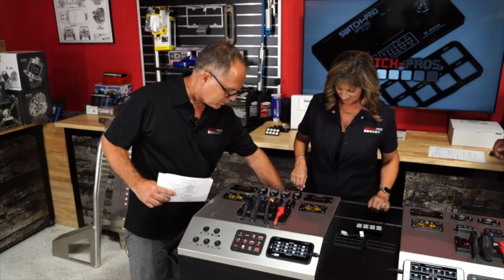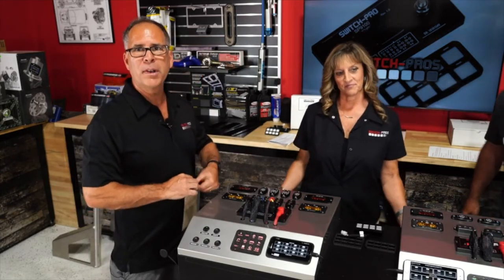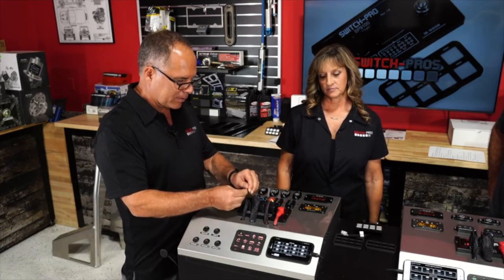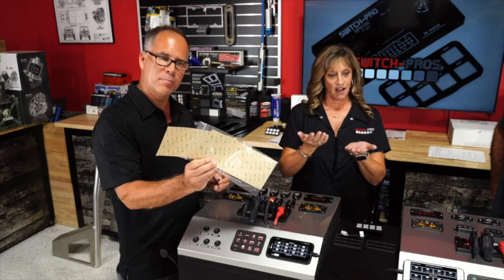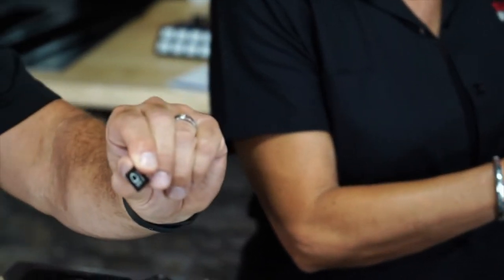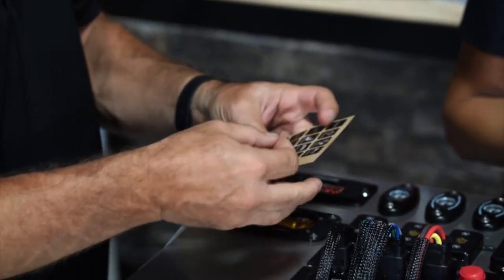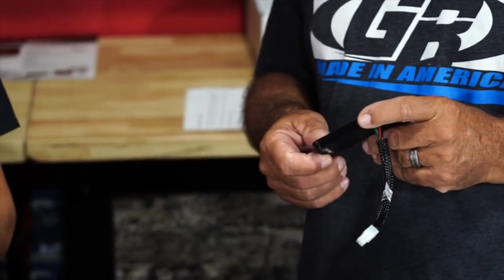The switch labels (legends) are printed on polycarbonate material and printed from the back — so what you're touching is the polycarbonate surface, not the ink. They use high-quality 3M adhesive underneath. Since your finger, grease, or gloves never actually contact the printed surface, they'll never wear. They're rated for five to seven years before any UV interference even with intense direct sun, and even then it's on the backing, not the face.